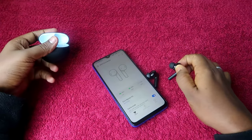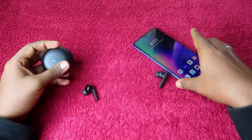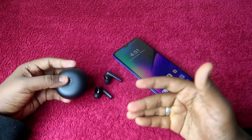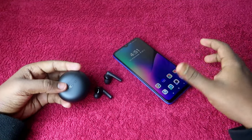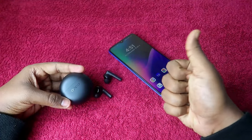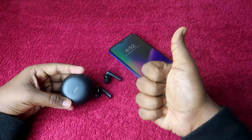So that is how you can easily connect your Oppo Enco Buds 2 to any new device and also use the Hey Melody application to customize features. That is it for this video. If you liked it, please hit the like button, and if you are new to this channel, please subscribe. Thanks for watching!